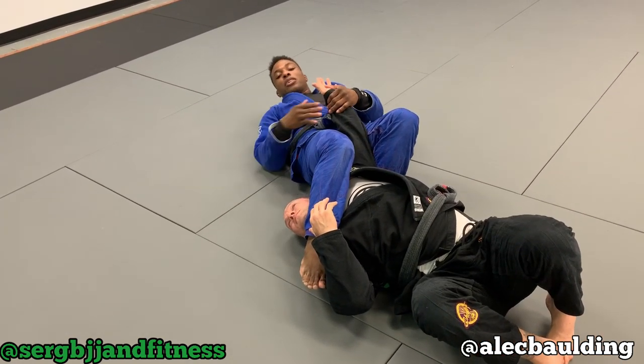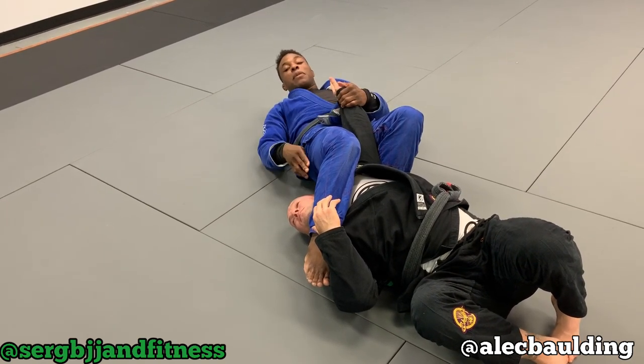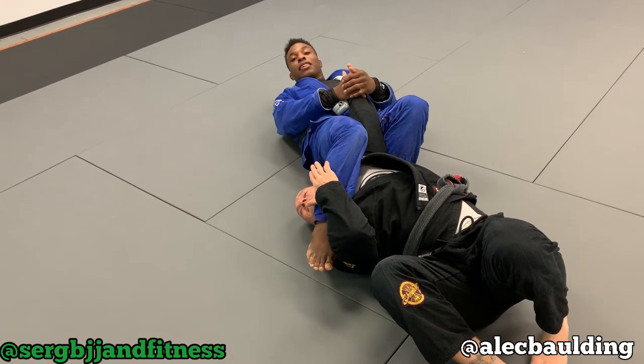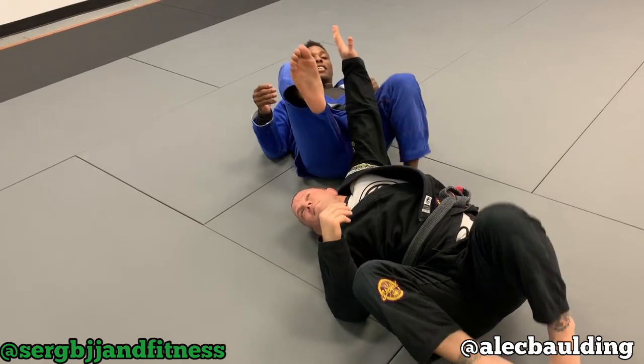And guys, just be careful — you don't want to hurt your partner. As I'm doing this, I'm also trying to keep an eye on him to make sure he's going to tap out. If he doesn't tap, I go, 'Hey bro, you need to tap out.' Usually they listen and they tap out.